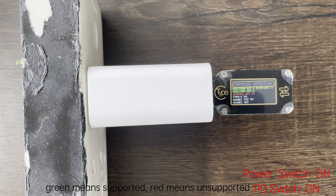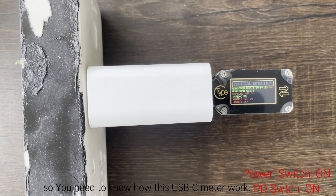The protocol shown in green means it is supported, and the protocol in red means it is not supported. So you need to know how this USB-C meter works.